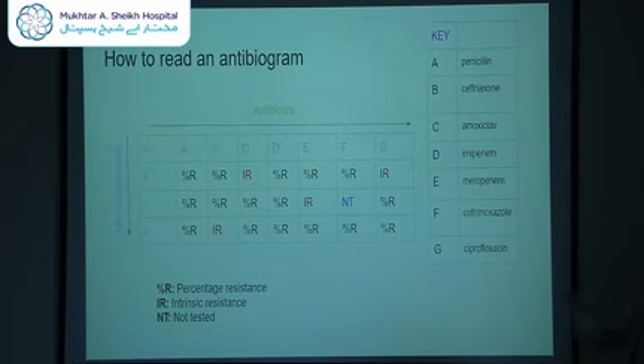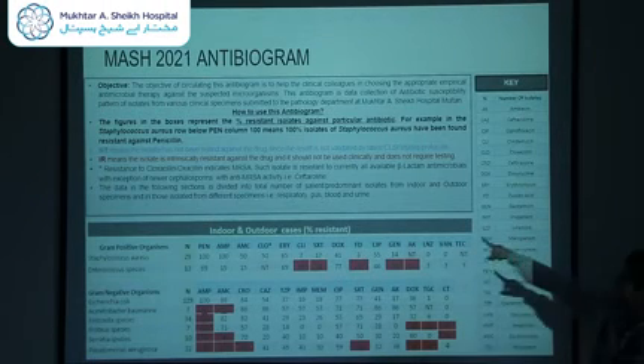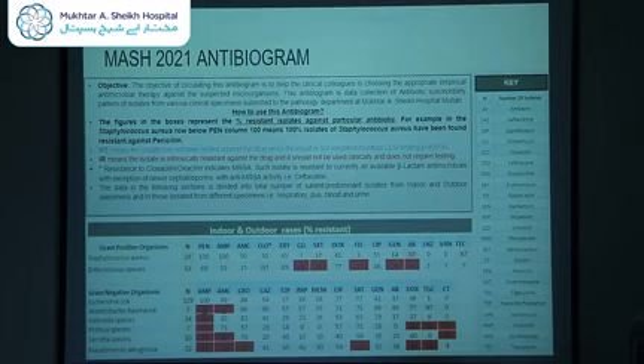A disclaimer: the antibiogram is a guide for empiric therapy only — when culture sensitivity results are available, you should always prescribe antibiotics according to those results. The antibiogram is a guide to start antibiotic therapy prior to sensitivity results. There have been two antibiograms published for Mukhtarish Haik — the first for 2021, which grouped indoor and outdoor cases together to give a total representation.